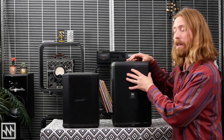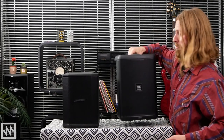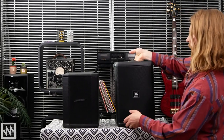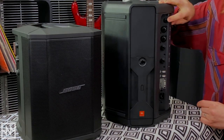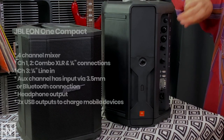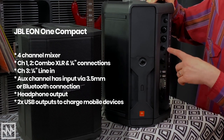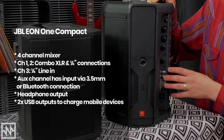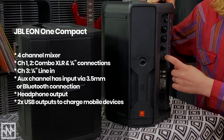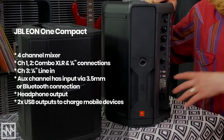Let's take a look at the EON1 Compact. As I described before, it's a slightly larger form factor but still very nice and light — quite manageable. Around the back we've got our connections. From the top: power button, combo XLR and quarter-inch connections for the first two channels. The third channel is a dedicated Hi-Z line-in for instruments such as guitars and basses. Then we've got a 3.5mm AUX-in which is also Bluetooth compatible, and below that a pass-through for connecting to another speaker, plus a headphone output.